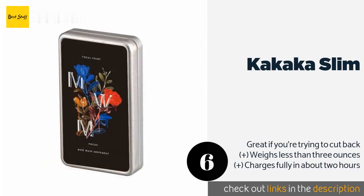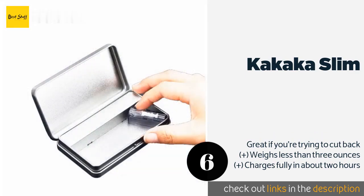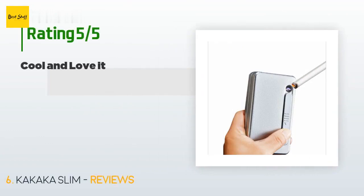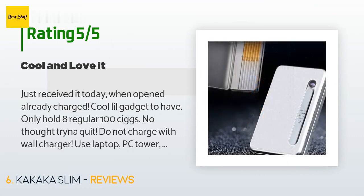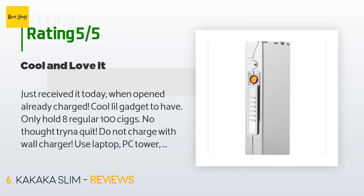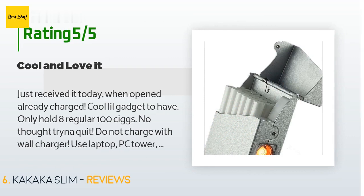The next product is the Kakaka Slim, which includes a built-in electronic lighter powered by a rechargeable battery. This portable aluminum option fits nicely in the palm of your hand, but while it can hold 20 slim cigarettes, only about eight regular cigarettes will fit. It's available on Amazon for $17. The average rating is 3.7 stars from more than 67 reviews. A customer said it arrived already charged, though it only holds eight regular cigarettes — they recommend charging via laptop or PC rather than a wall charger.